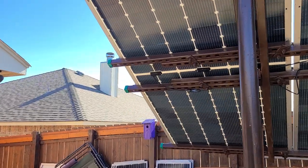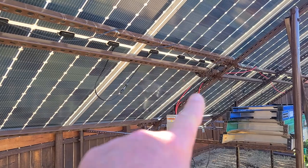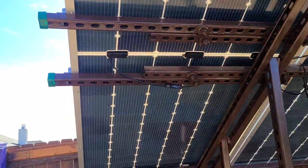Let me show you my work up here. I still have a lot of work to do tidying up all the PV feeder cables, but I just wanted to get it up and working and strapped down.